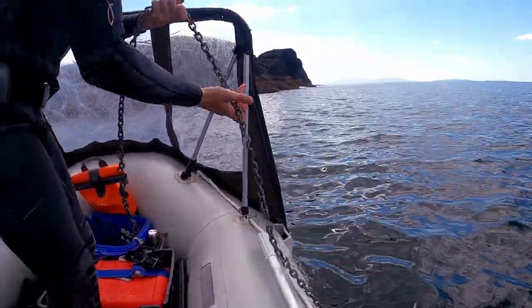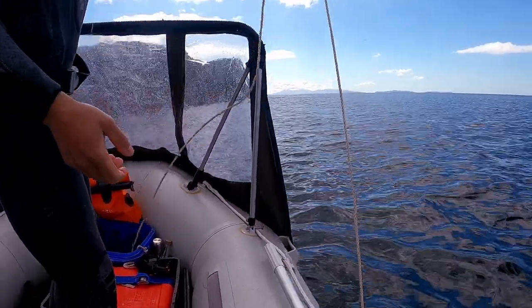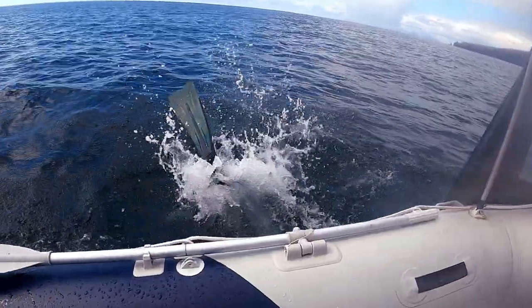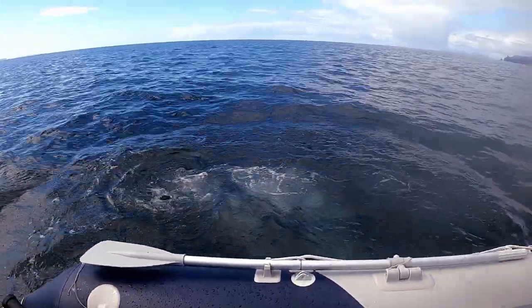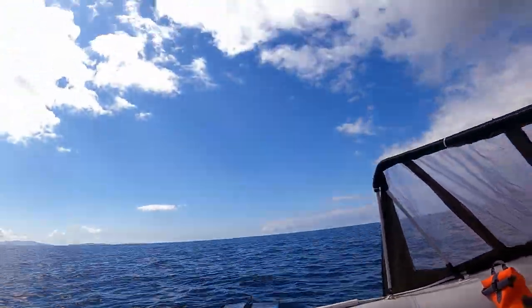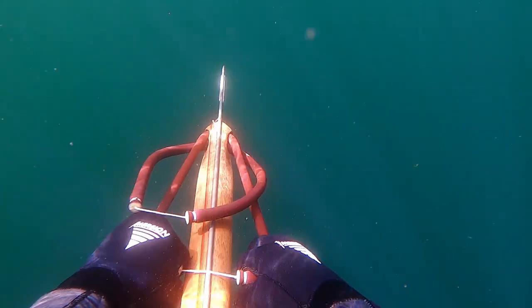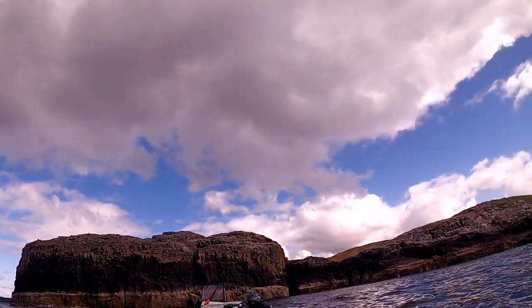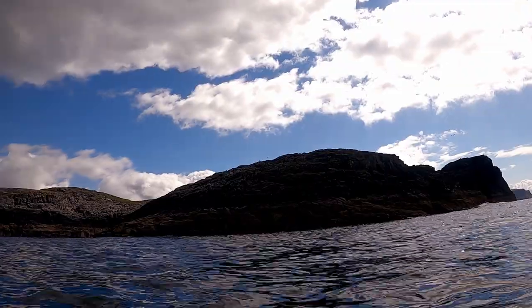Our first spot for the session was off the back of We Are, so we dropped anchor and then proceeded to get into the water. The water clarity was terrible and we couldn't see very much in the way of fish life, so I decided to up anchor straight away and we would move slightly further around the island to see if we can get better luck at a different area.